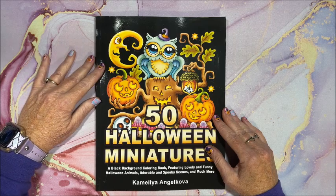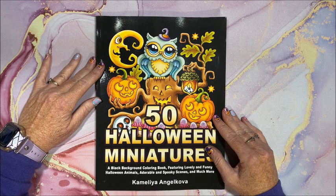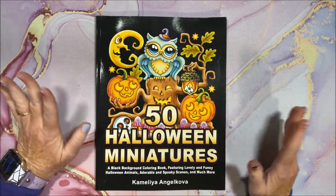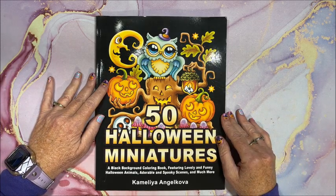Hello everyone and welcome back to Lisa's Coloring Corner. Kameliya Angelkova came out with another new book. This is in her miniatures series, which are so cute. This one is 50 Halloween Miniatures.